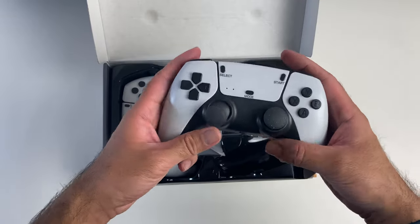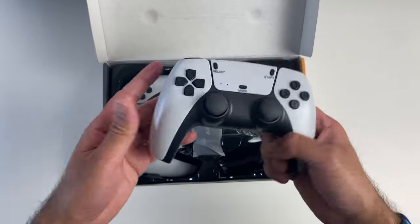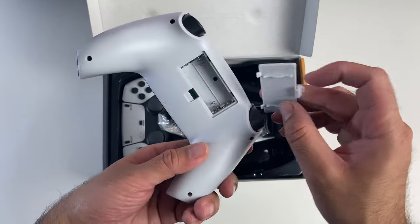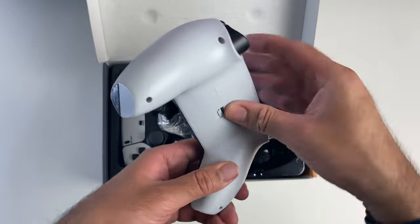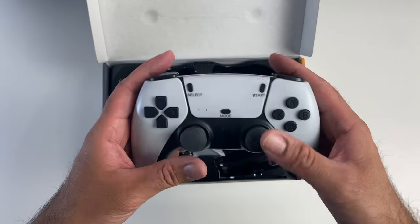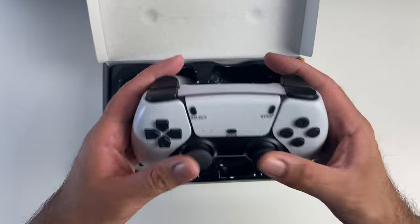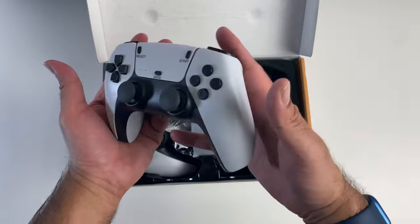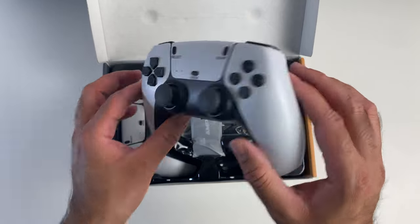Check it out guys — PS5 controller. Oh my god, it's so light, it's almost like hollow, powered by two AAA batteries which don't appear to be included in the box. You've got a power button at the bottom, dual joysticks — clickable — and all your trigger buttons. It feels nothing like a PS5 controller, it just looks like it — it just looks like a really poor copy of it.